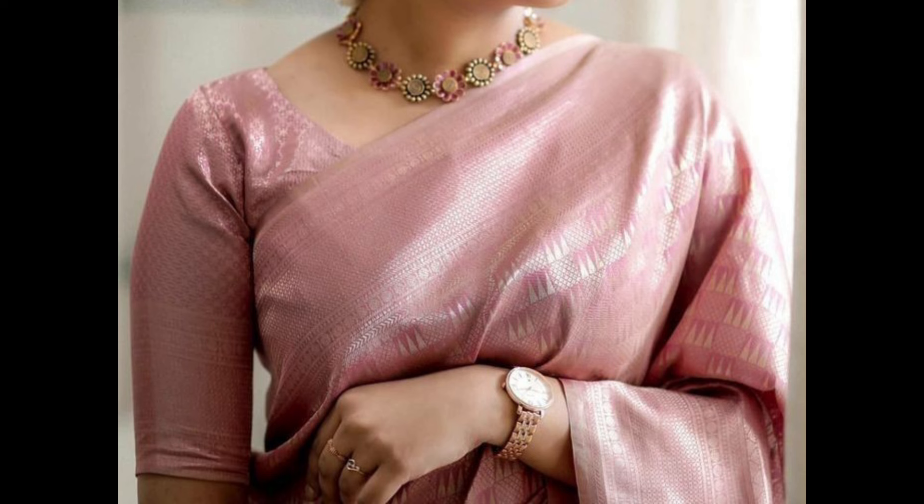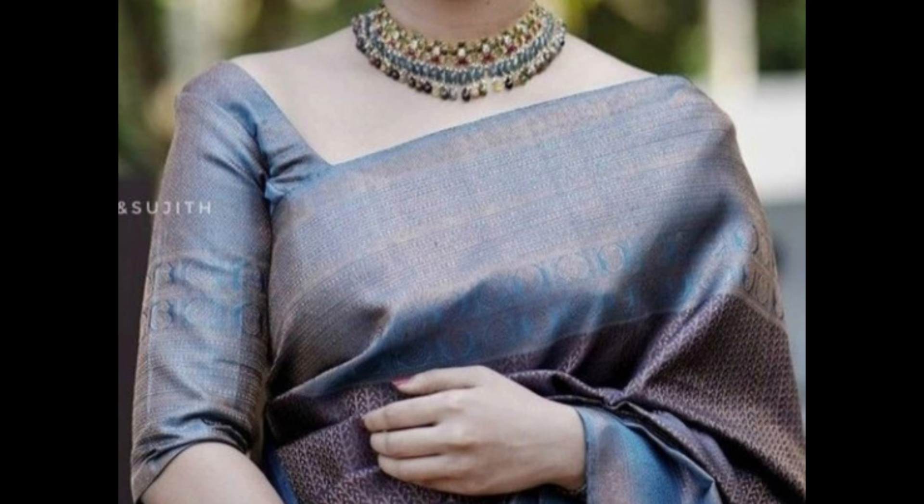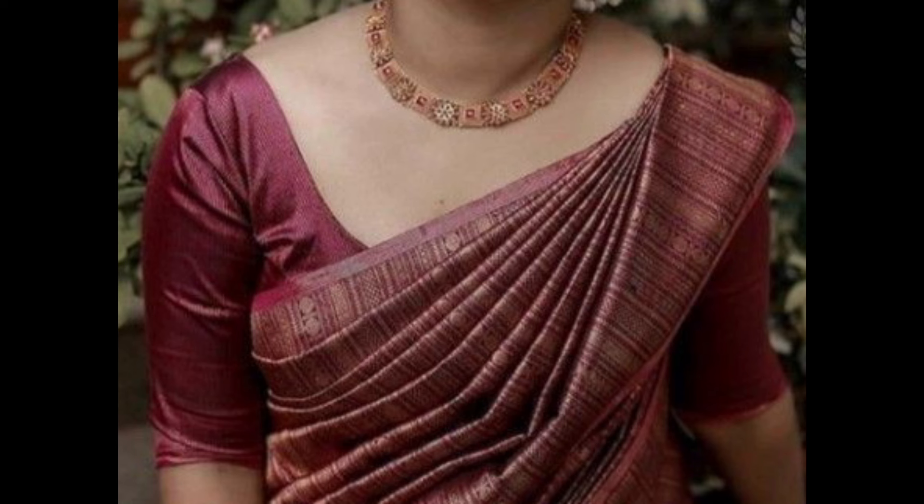Puff sleeve blouses feature a slight puff at the shoulders for a vintage touch. This adds a classic and feminine feel, perfect for festive occasions.